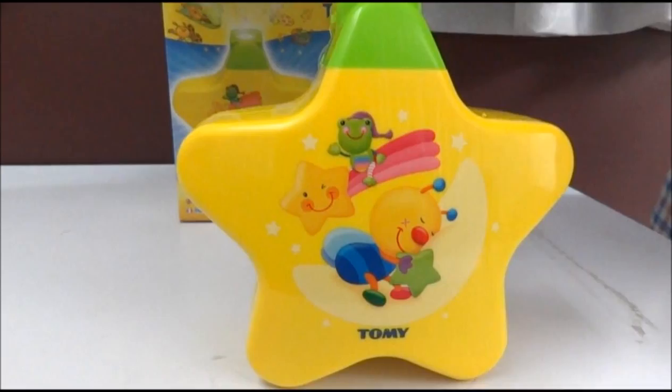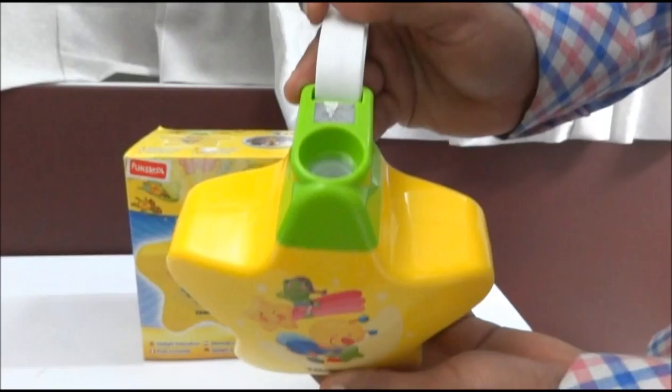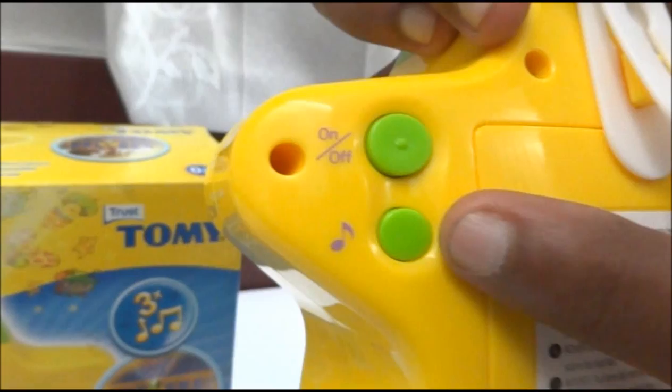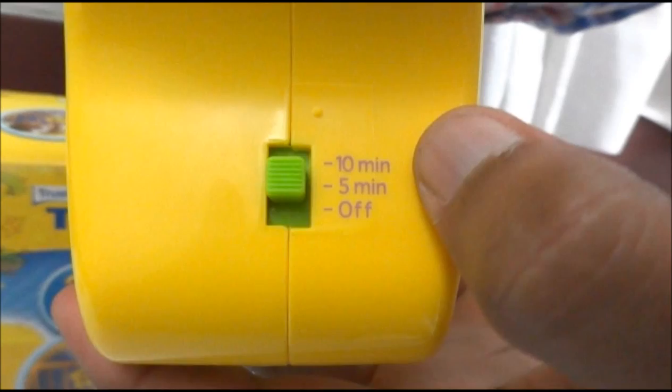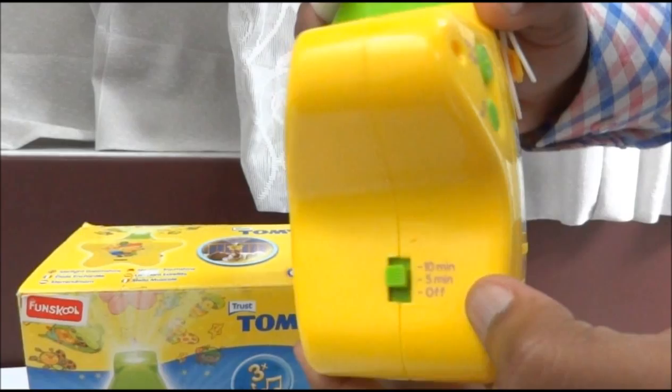As you can see, the product has colorful toys on the top, and this is the projection area which shows the projection. Coming to the product features: this is the on/off mode, this is the music mode which plays three different kinds of music and melodies, and this is the projection time adjuster so we can adjust the time as we would like.